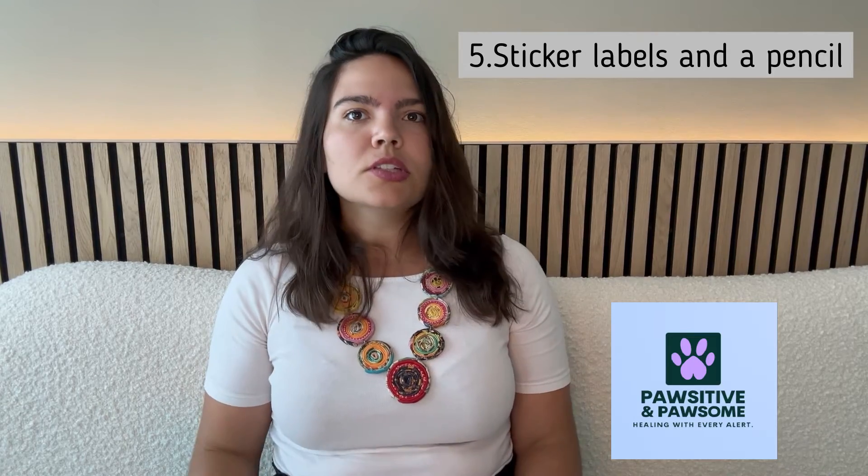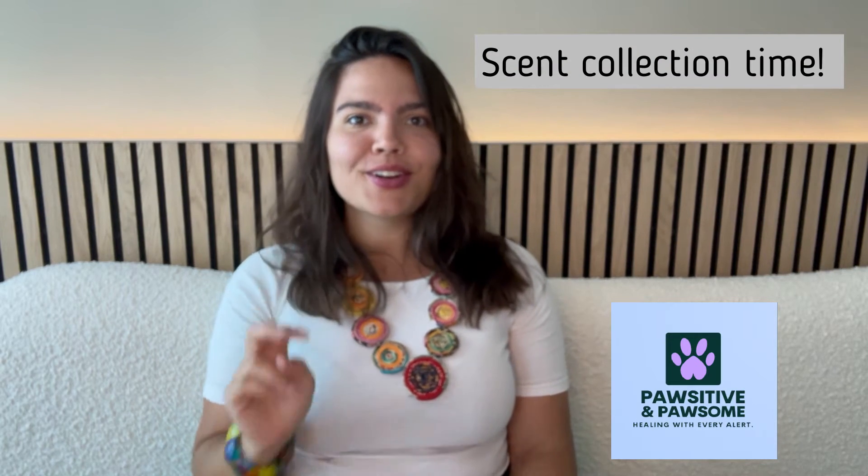Fifth, you need sticker labels as well as a pencil to label your containers. I specifically mean sticker labels and a pencil because their smell is much, much fainter than that of a pen or a Sharpie. A roll like this works well, along with a pencil that you can write on.